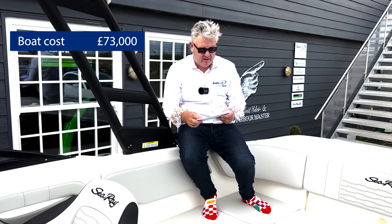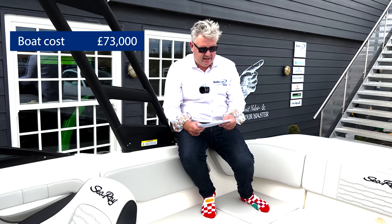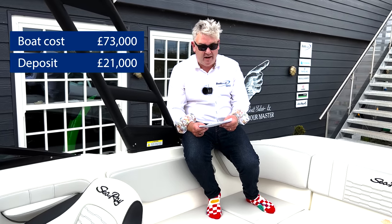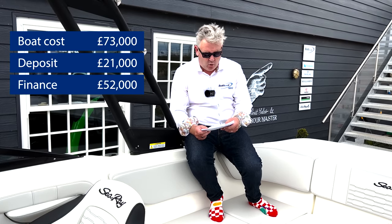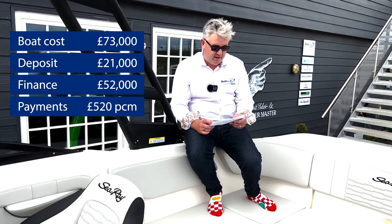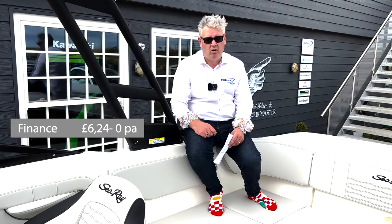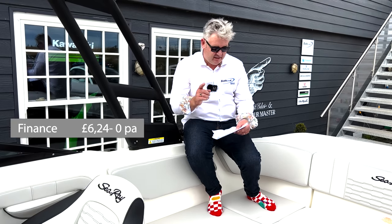This boat costs £73,000 including UK VAT - I don't think that's too bad actually, brand new with warranties. Deposit: if you put 30% down, which is what the banks require, that would be £21,000 deposit, giving you a balance to finance of £52,000. If you took a 10-year marine mortgage the payments would be about £520 per month, giving you finance per annum of £6,240. Obviously you can pay cash if you want, but a lot of people do finance in the UK.